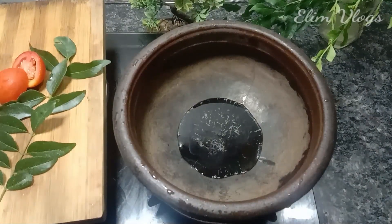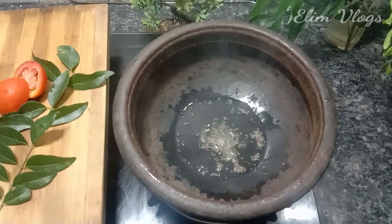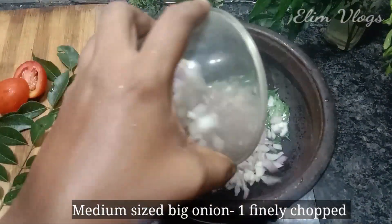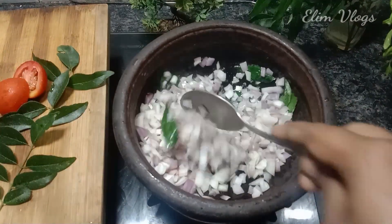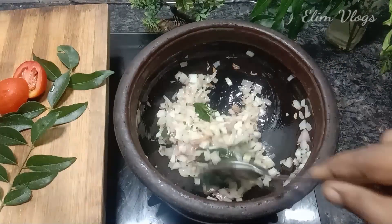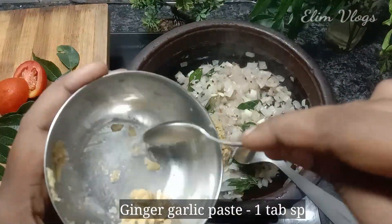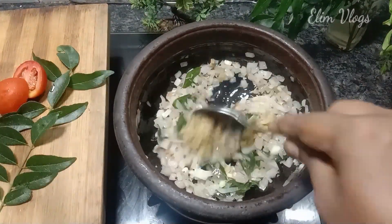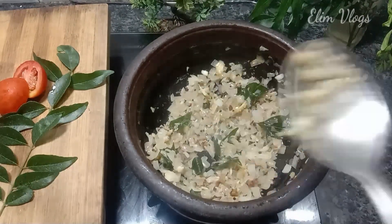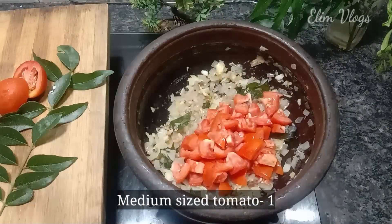1 tablespoon of rice. Let's try it with a fresh curry. Add a petite piece of rice. Cut a medium-sized rice. Add a little bit of rice. Add 2 tablespoons of rice. Add 1 tablespoon of rice. Add a medium-sized thakali and cut it into a medium-sized bowl and mix it well.